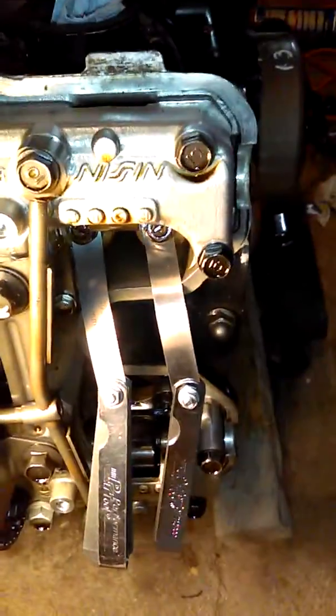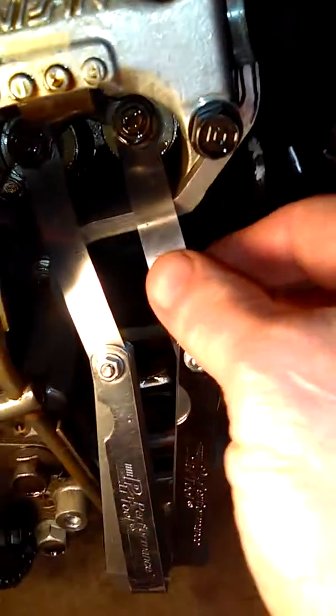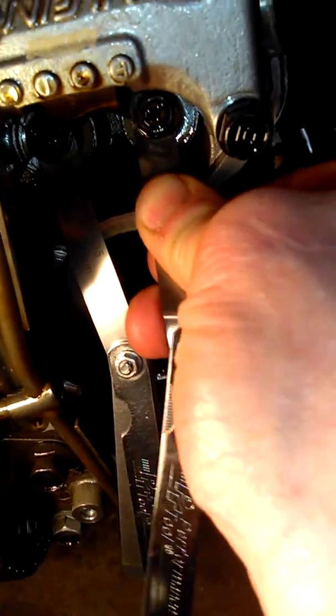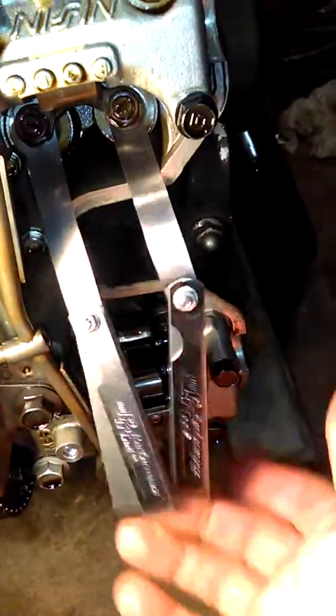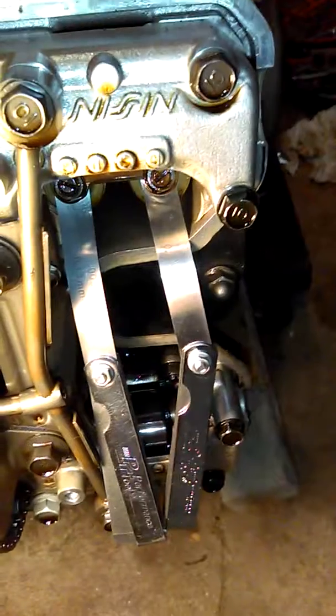The way these cylinders are laid out: this is number one, this is number two, this is number three, and then this is number four. I just checked these, and this one I don't have to adjust, but you want just a little bit of drag in there. It should feel some dragging but still move freely. In fact, the weight of the feeler gauges is hanging on it, so if there wasn't much drag they would just fall out.